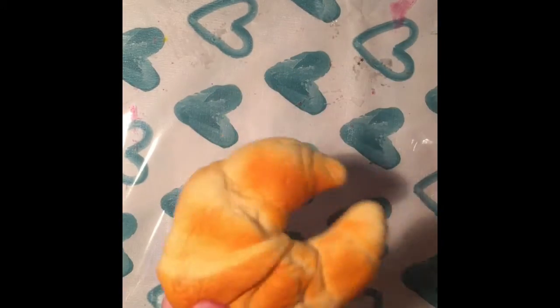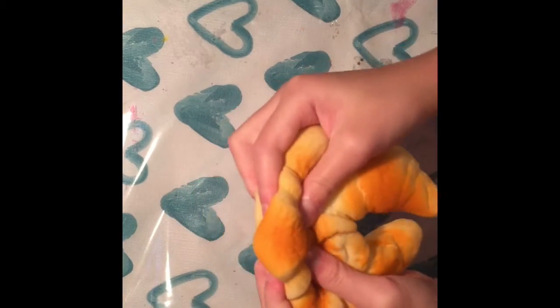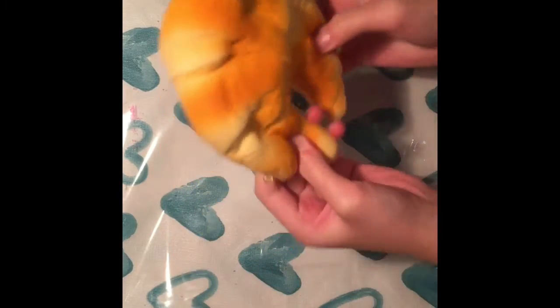There are also face buns and mini ones like soccer balls, basketballs, and footballs — though the face buns aren't mini.